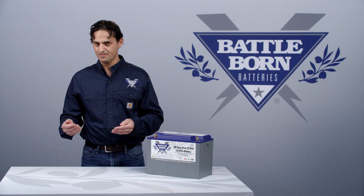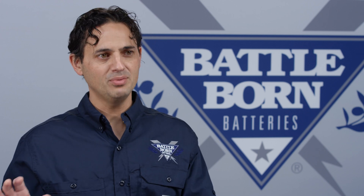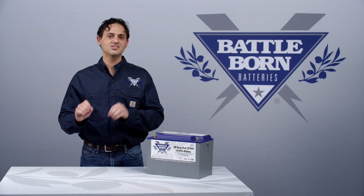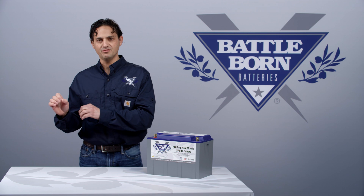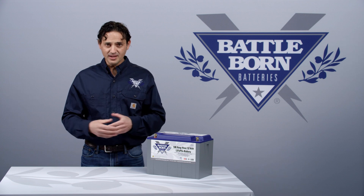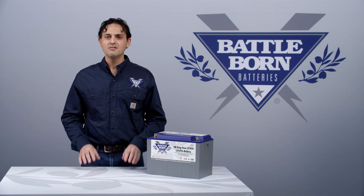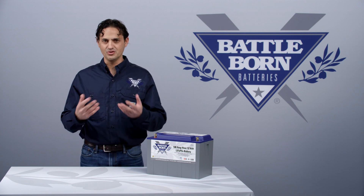They do not need to be trickle charged. However, in the common situation of an RV with a battery bank that is plugged into shore, you don't want to be running your appliances off of the battery bank, so you do want to run your chargers at least to power your coach. What that means is, you need to be able to float, because the float will keep the batteries fully charged while running all of your appliances off of shore power through your charger. So, although the batteries themselves don't have to float in terms of a charge cycle, float is very useful when you're plugged into shore and you don't want to drain your batteries because you're using your system.